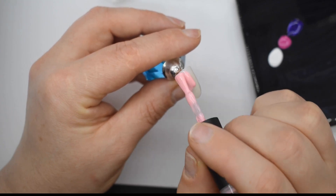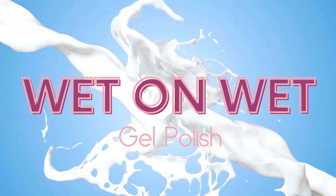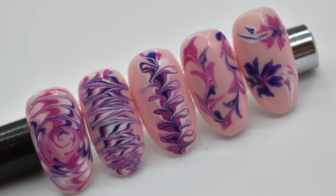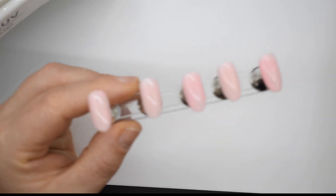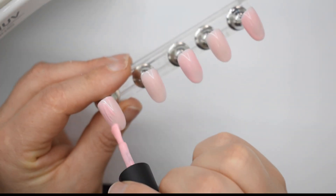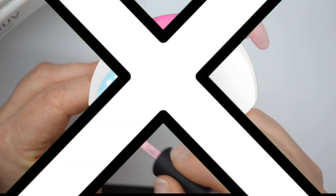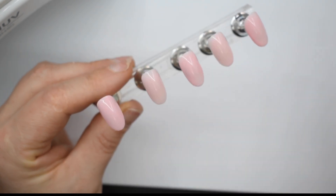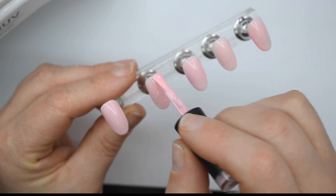Welcome back! Today I'm painting this nail pink before we do some wet-on-wet gel polish designs. These are the five nails I created using this technique, and if you stay to the very end of the video you'll see a special dry-on-dry technique as well. I'm going to paint on a second layer of this nude pink polish and I'm not going to cure it — this is a wet-on-wet design, so we want the base layer of gel to be wet.